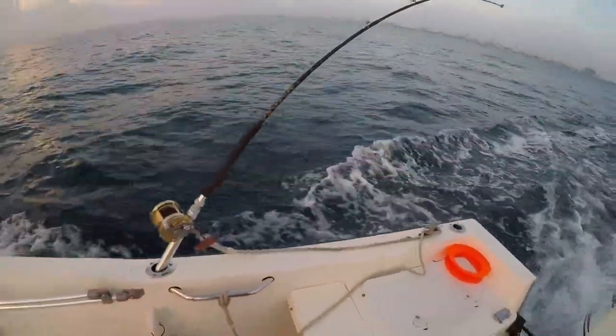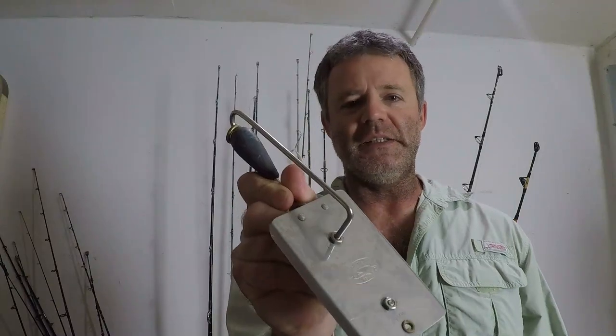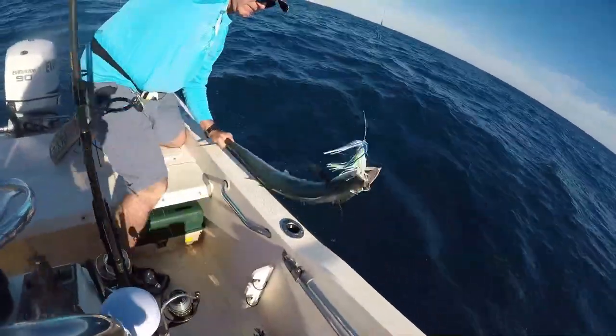The easiest way to catch kingfish, hands down without a doubt, is by planer trolling. That means you're going to be pulling lines behind the boat using a planer. What planer trolling does is it gets your bait down into the water column where kingfish are usually hanging out. If you're trolling a planer right over the reef's edge you get the hookup with the kingfish you're looking for. I'll go over exactly how to set up a planer trolling rig — it's a bit of a setup process but trust me, it's not that complicated.